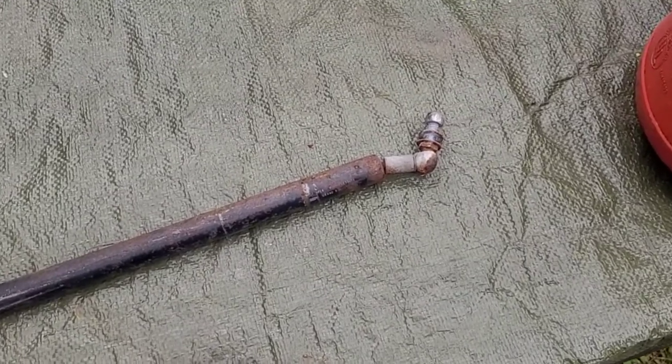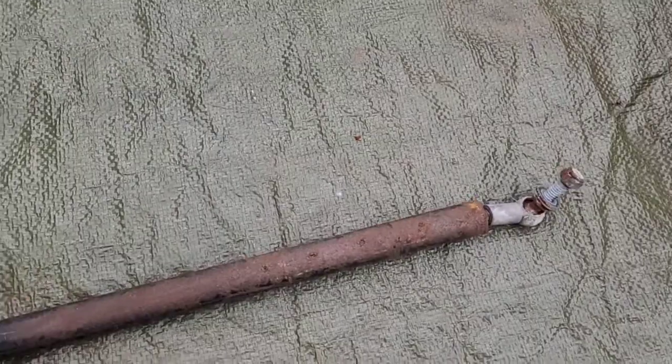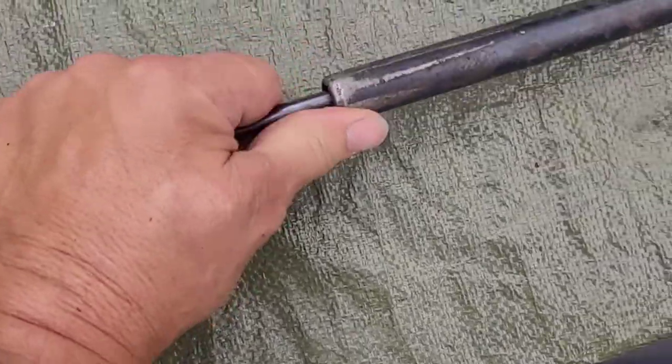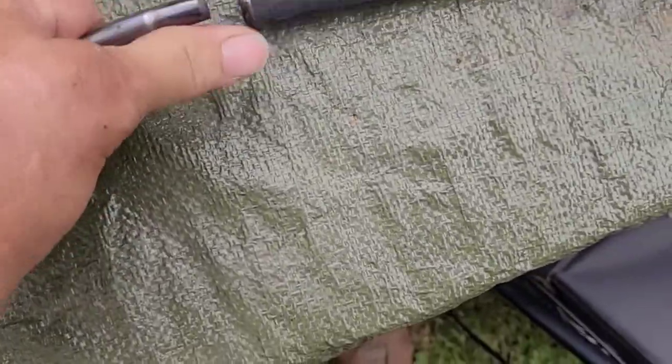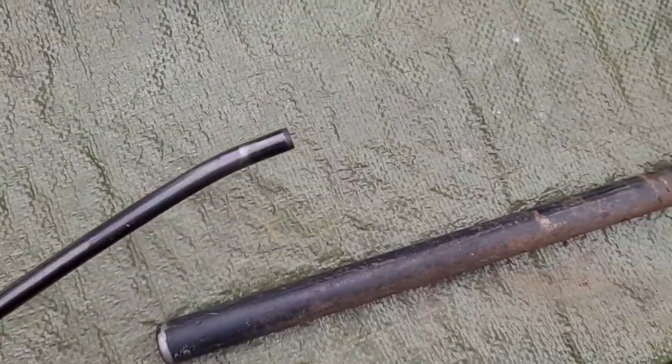So here's one of the ones I've removed. As you can see it's bent there, and they're not looking too good. This one had broke too. The other one's still on it.